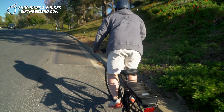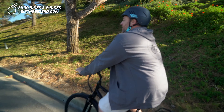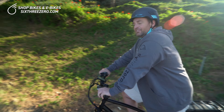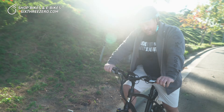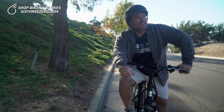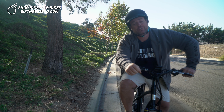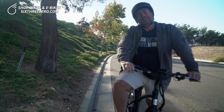I'm winded. But the point being, if you want to get that exercise on the hill, you can. Let's go back down, and I'll show you what it looks like doing it with pedal assist.